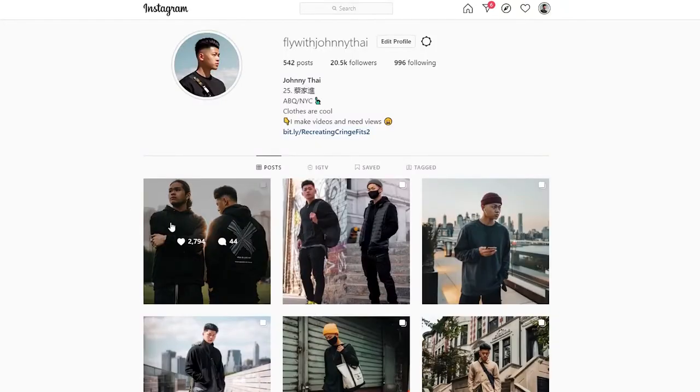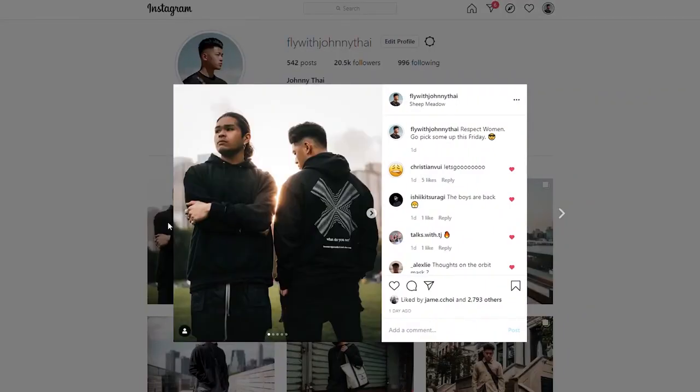And that is a very simple breakdown of how I style Vans. I have plenty of other outfits in my past videos. Let me know what your favorite model of Vans is — mine are, of course, the slip-ons. I personally think they are better than the Old Schools. You can literally slip them on, you don't need to tie anything, it's just a simple clean silhouette. Go ahead and follow me on Instagram at flywithjohnnytie, check out Days of September, and subscribe. I'm out.